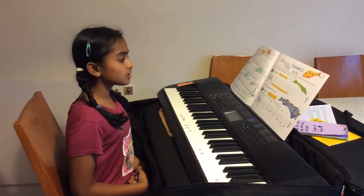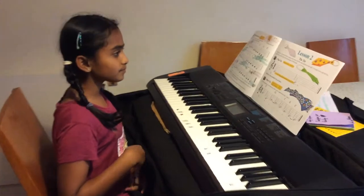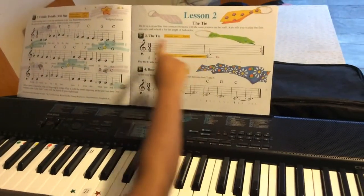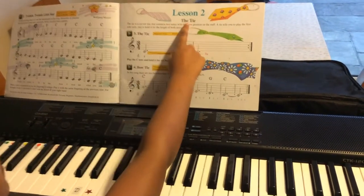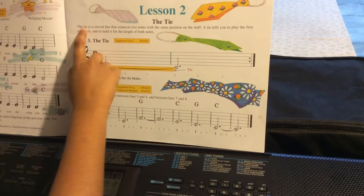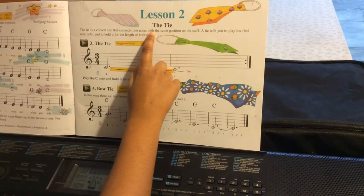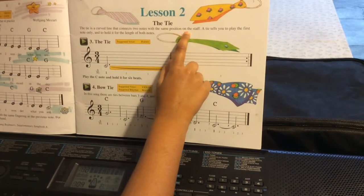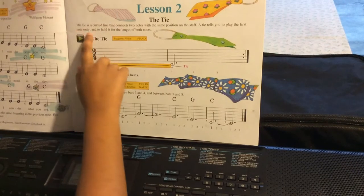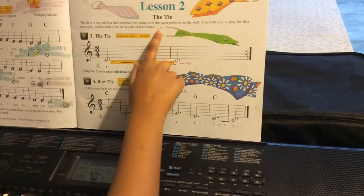Hello, today I'm going to play the tie and bow tie. In this song, I'm going to read this — the tie. The tie is a curved line that connects two notes with the same position on the staff. A tie tells you to play the first note only and to hold it for the length of both notes.